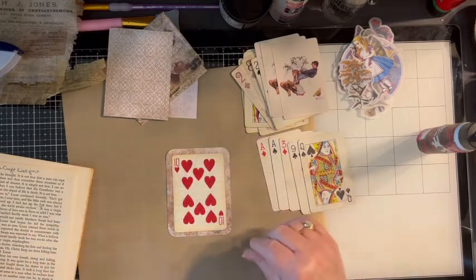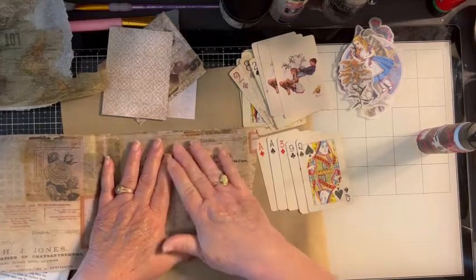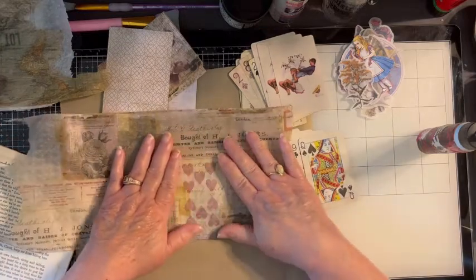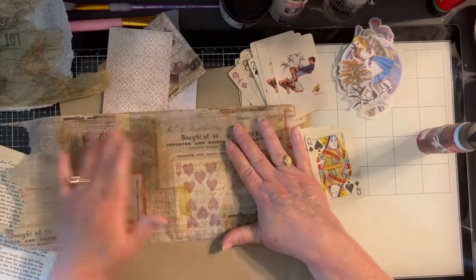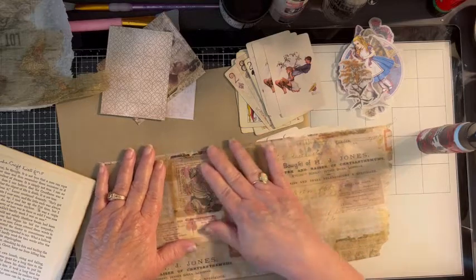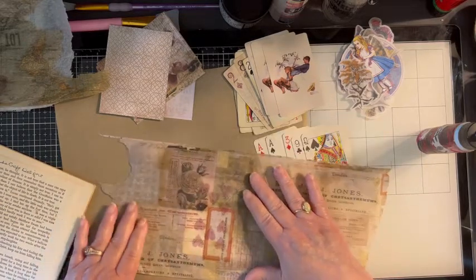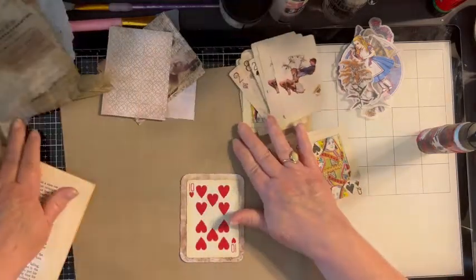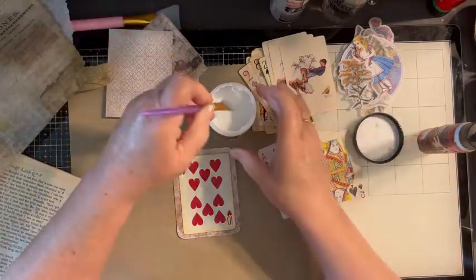So that's that. Then we need to pick a paper that's going to kind of blend in with that background I put. These are all Tim Holtz tissue papers. As you can see, you can still see the card through the back, which is what I want. I think I'm going to do like that part right there — I really like that label too. I'm going to use Distress Collage Medium and just brush the whole surface here.